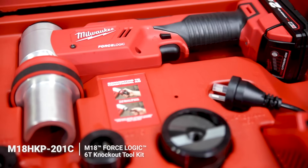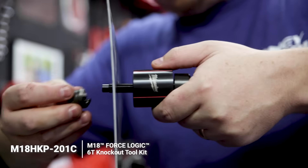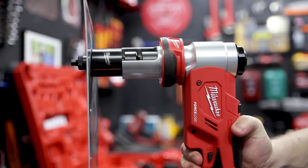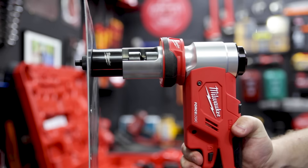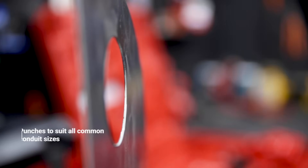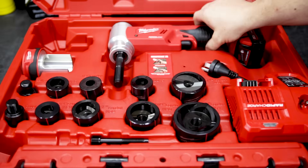The M18 six-ton knockout tool can punch a swarf-free hole in panels and boxes quickly and safely. Once you've established a 13mm pilot hole, you attach the punch and pull it through the material with the knockout tool. It'll punch a quick and clean burr-free hole in no time in both mild steel and stainless. The knockout tool comes in a kit with a range of punches from 16mm up to 63mm, but there are also larger punches available separately.